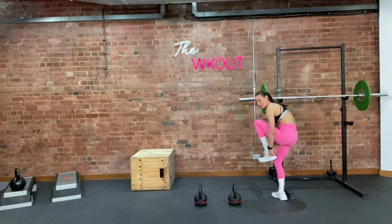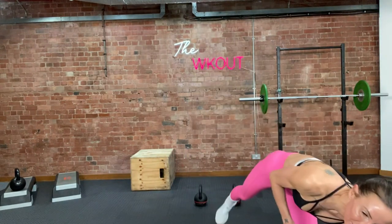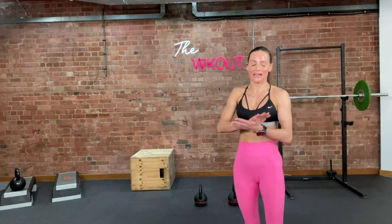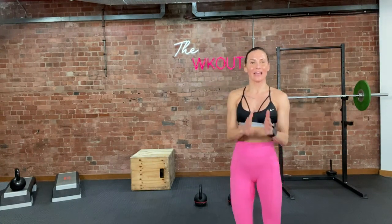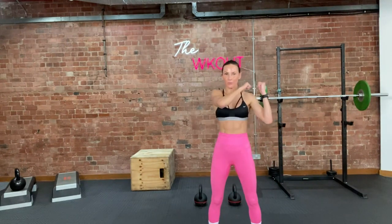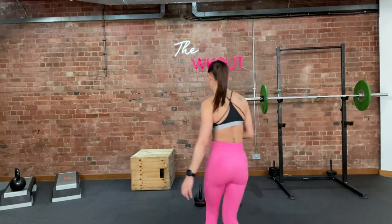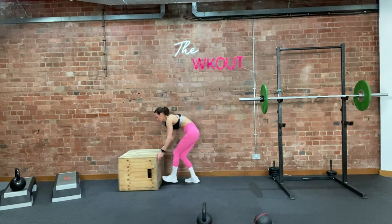So: 10 box jumps, 10 swings — get your chalk — 8 clean and press. I'm using 10s because that's my max clean and press weight. Then 10 ball throws or 5 slams, and then 10 shoulder squats — you're going to get your 20 to your shoulder, squat, take it down, up to your shoulder, squat. If you want to do that with your sandbag, you can. That's your buy-in. You can't move on to the next round until you've done your buy-in.